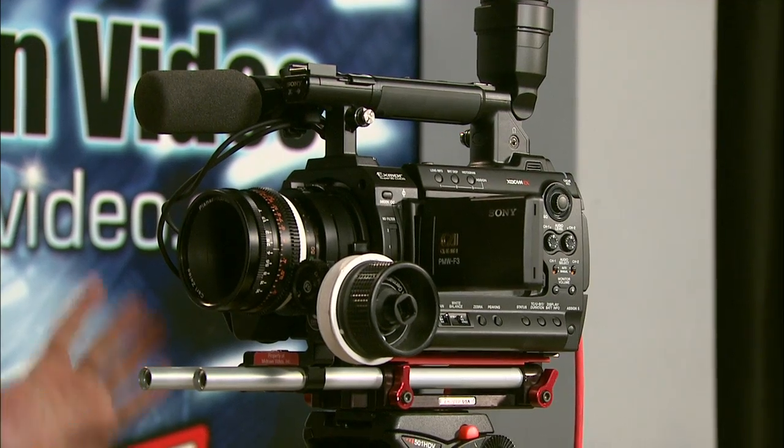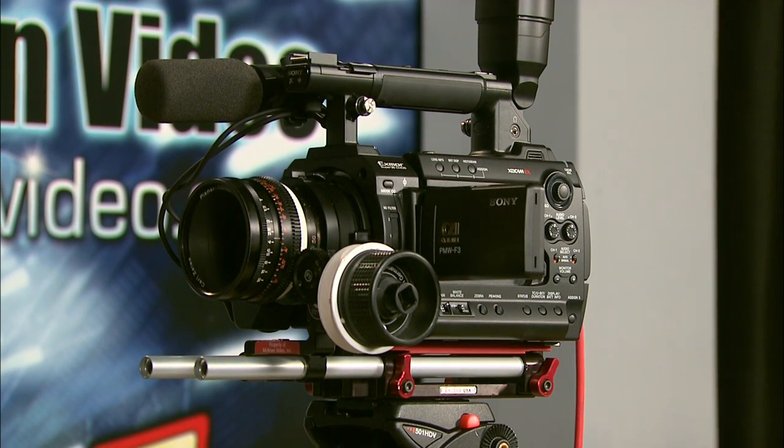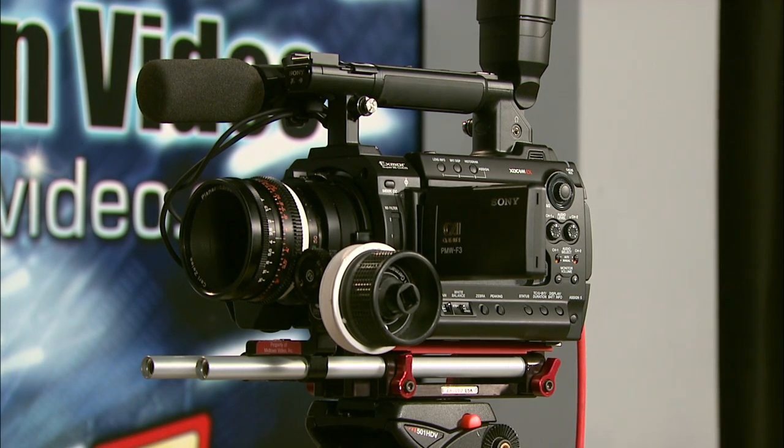The number one awesome feature about this camera is its super 35 millimeter chip. It ships with Sony's F3 mount — it's a new kind of mount — but included in the box from Sony is a PL mount adapter. This is perfect for your Zeiss primes, your Arri primes, your Cooke S4 primes.